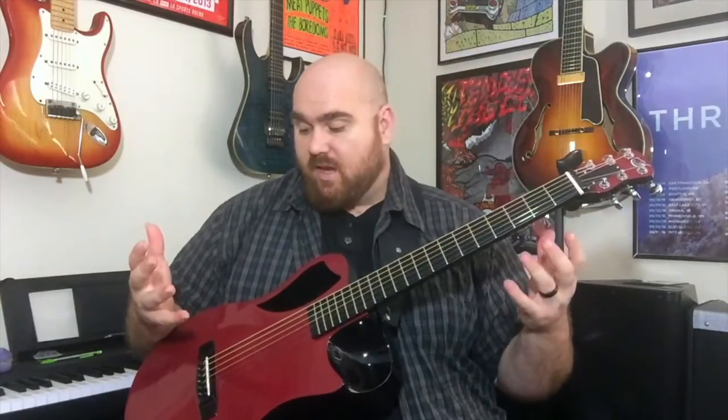It has a standard nut width, so again you're not sacrificing playability for the travel guitar — it actually feels just like a full-size guitar with the smaller body. I find with my hands it's hard to get my fingers into the frets of some smaller travel guitars, and this plays incredibly well. I love the carbon fiber neck — very smooth, very fast, low action.